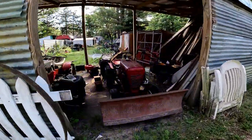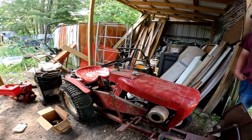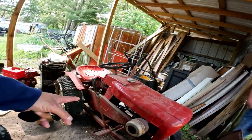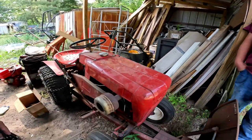What year is this one? 1963 Wheel Horse 753 — doesn't have the original engine anymore. What kind of engine is that in there? It's a K181, eight horse. These things are still really sexy — the body style, the shape of them. The thought that they put into them is amazing.